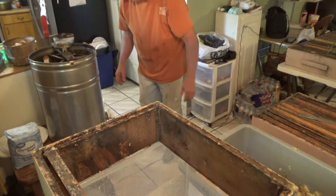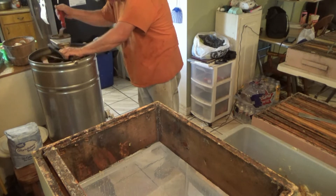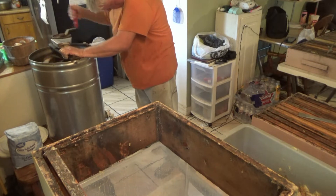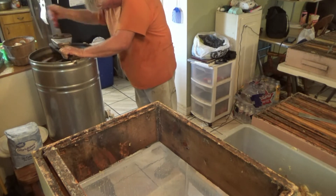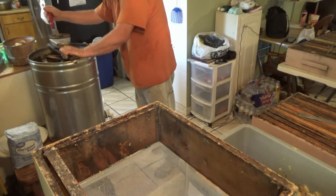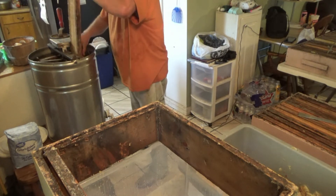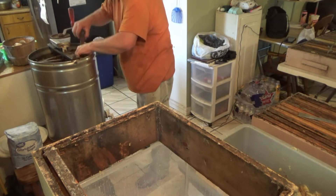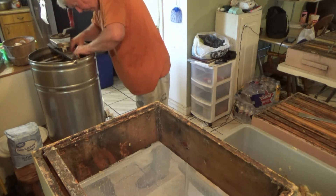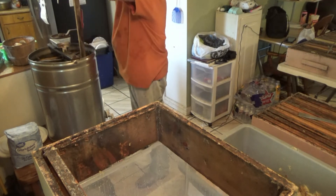He puts that one right under the honey gate and opens it. This extractor is a small extractor — it can only do six frames at a time, which is fine for our scale. The only issue is that you pretty much can't extract six frames completely without the honey touching the bottom of the rack that the frames sit in. So the best thing we figured out is to open up the honey gate and just let the honey drain down into the bucket as you're spinning.